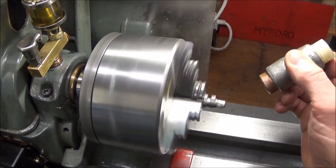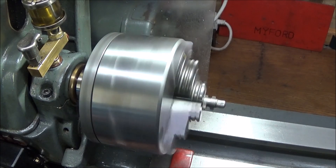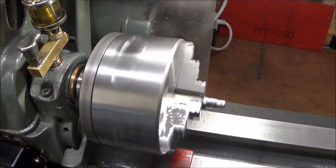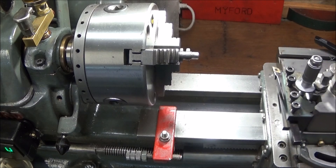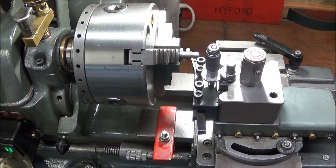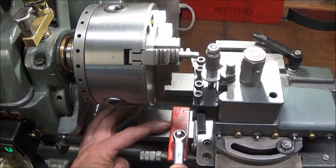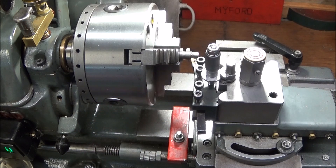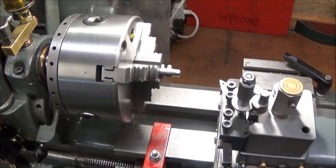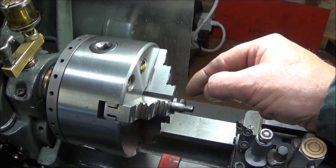Get the camshaft running as true as possible by tapping it. I'm going to use my small carbide turning tool and set that on the stop. When turning this hexagon down you must be very careful that you don't go undersized - you've only got one chance of getting this right.